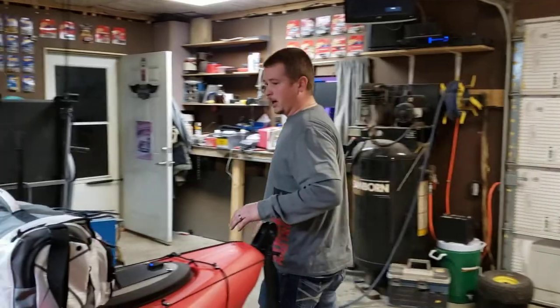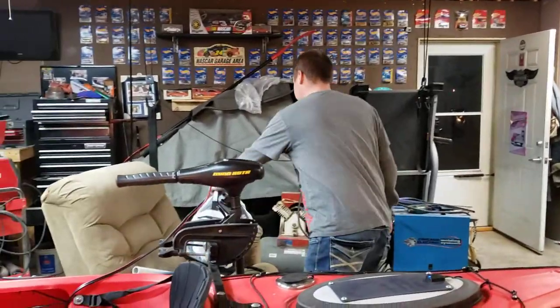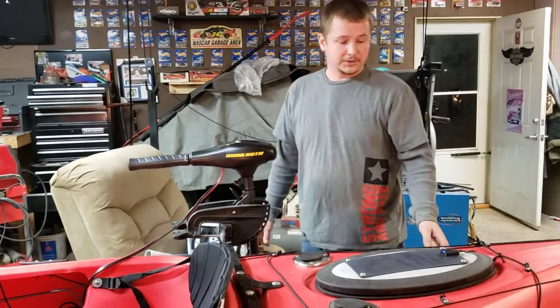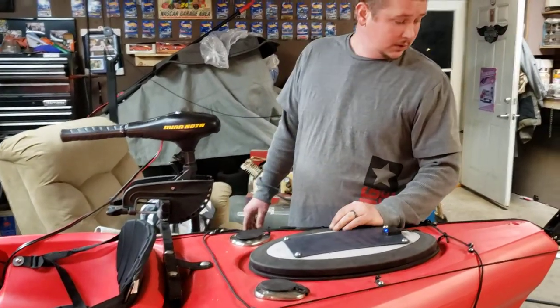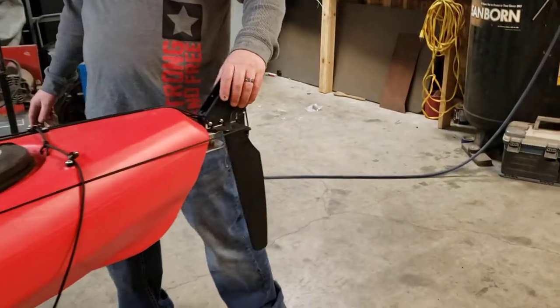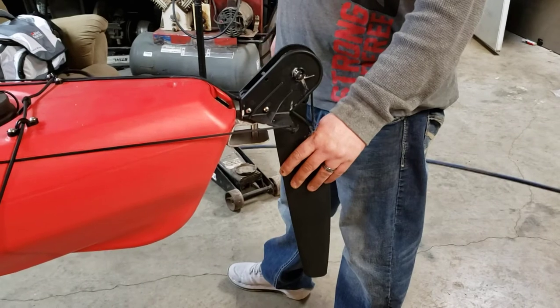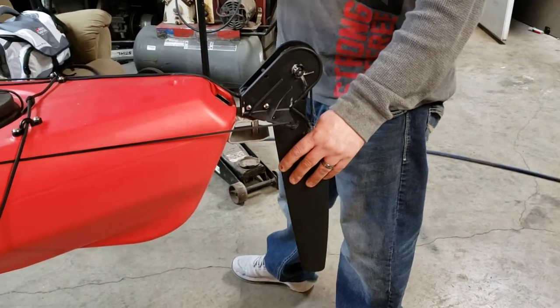I went through and done a lot of mods to it — a lot of different things. Some things you can make, some things you can buy. To start off, we got a rudder kit on the back. Instead of using your hands to turn or using your paddle to turn, we ended up doing it with foot stirrups.